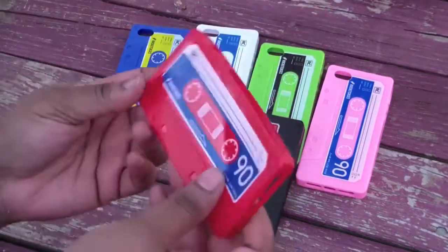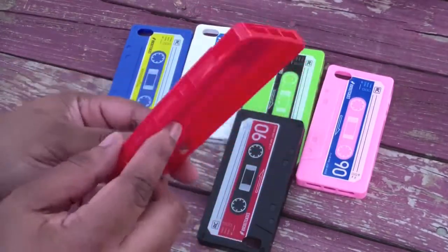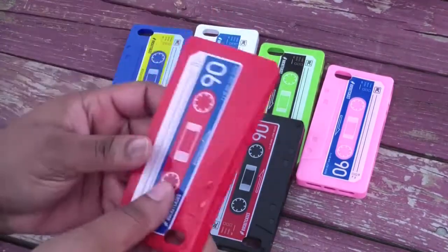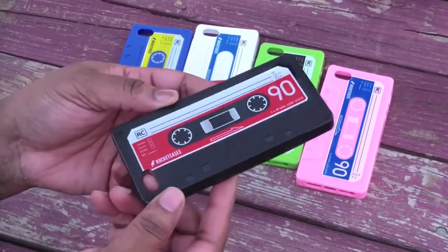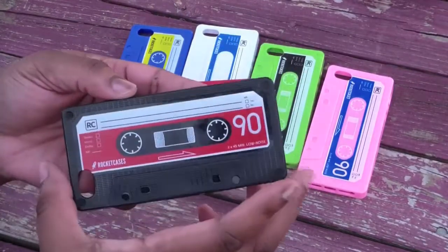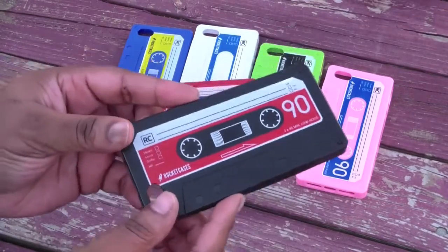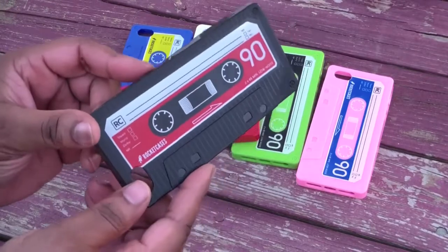They're made out of this TPU-like plastic and silicone. Looks very nice, and look how realistic that looks. Look at the black one — you can really mistake that as a real tape. The only thing, if you notice it's not, is because it's longer since the iPhone 5 is longer. Now if you had the 4 or 4S, it would have been perfect.